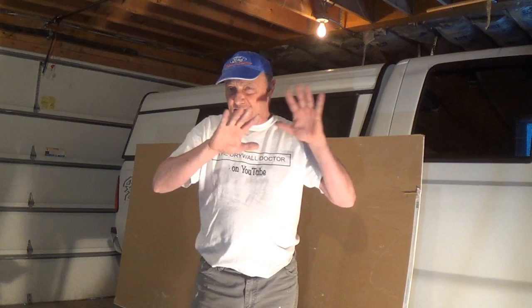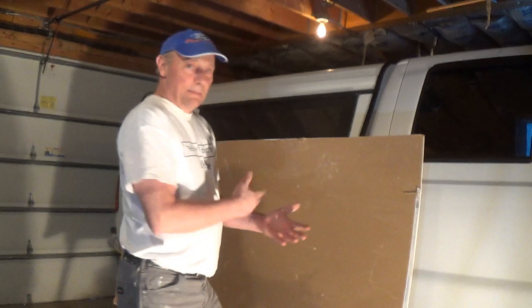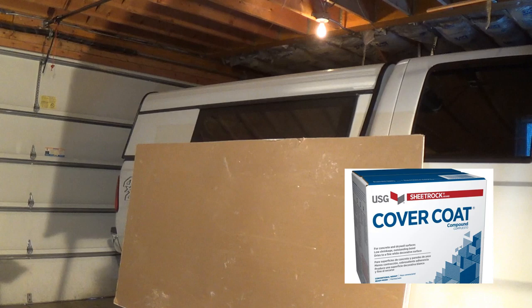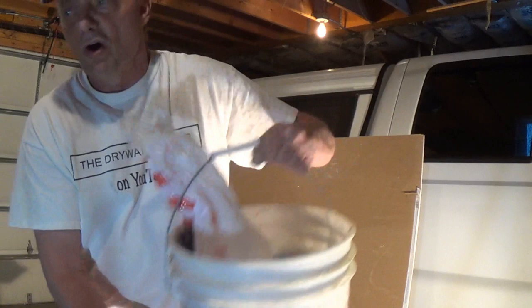Otherwise the textures and heights might be different in areas, so make sure you're consistent with that. I've got some really fine sand here. All I'm going to do right now is mix up a little pan. If you can't get the cover coat, just grab the all-purpose compound - USG all-purpose. If you can't find the cover coat, you should be able to get an all-purpose compound, and it's not a lightweight - you need to know it's not a lightweight.